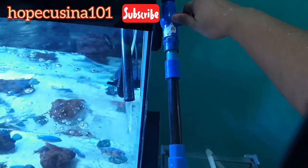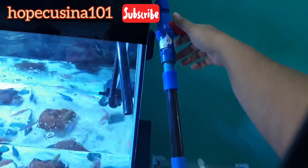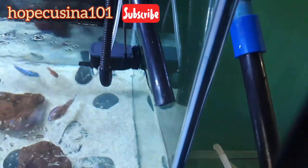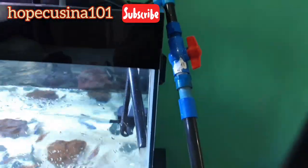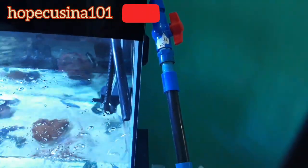Don't forget to subscribe to my YouTube channel, Hope Cucina 101, to see more of our adventure here in Aqua Fishy Adventure. Till next time, guys — bye bye now.